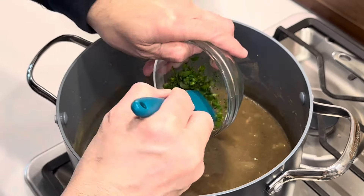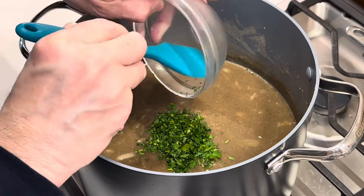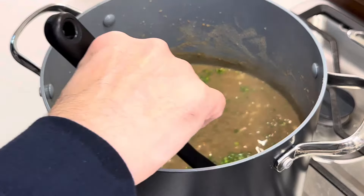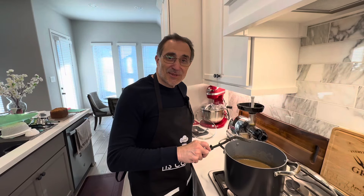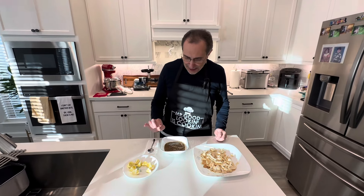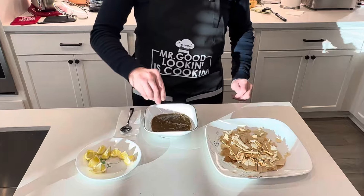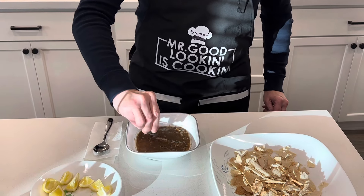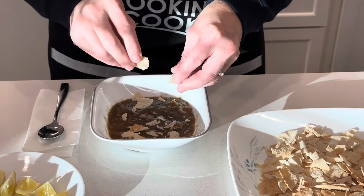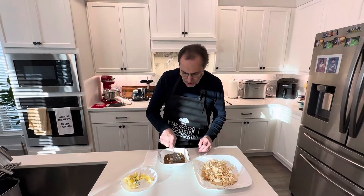Now that the salt and cumin have been in there for five minutes, we're going to add our parsley and let it simmer for another five minutes. Let's stir it a little. Now let's begin tasting — I have some slices of fresh lemon and the toasted pita bread. Let's squeeze some of that juicy fresh lemon in here, and now I'm adding some of the toasted pita bread to the soup and mixing it up to let the pieces absorb.